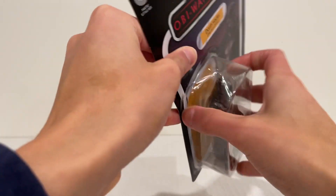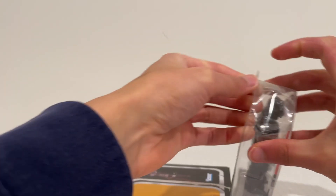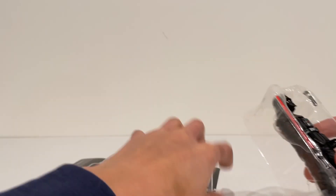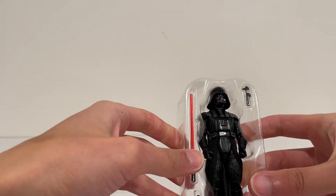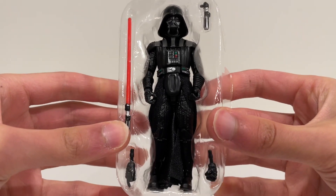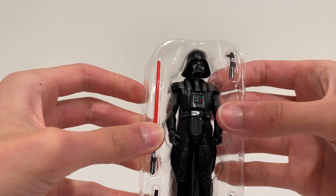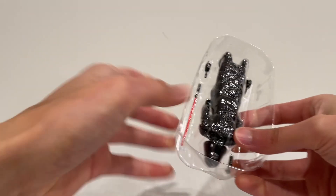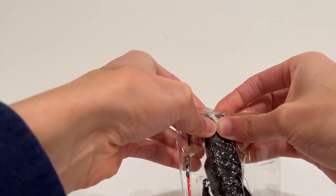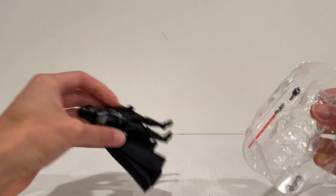Sorry if I offend any on-card collectors here, but actually that was probably the smoothest opening I've done yet. And now he is out of the packaging. So here is Vader — very nice. He even comes with extra fists. This guy has tons of stuff. Accessories are good. Let's squeeze him out here, and Vader is out.